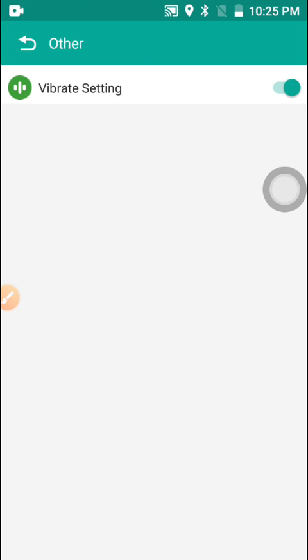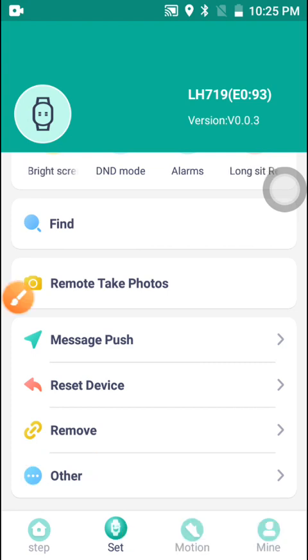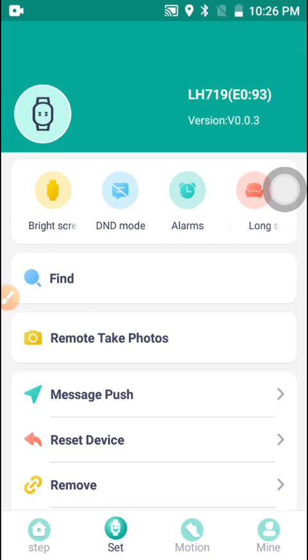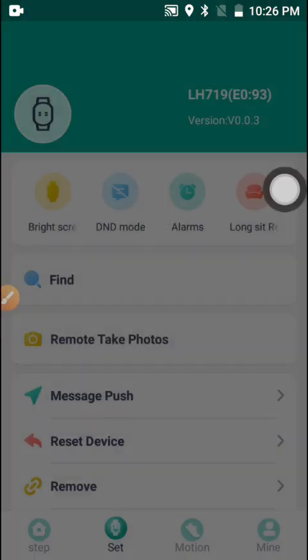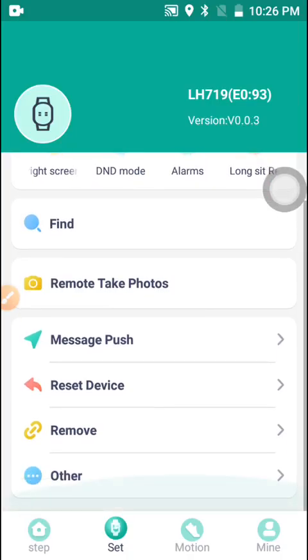For the vibration to work, you have to go to Settings and enable the vibration section. Once you've enabled vibration, you can come up to 'Remote Camera' and click on it to remotely control the camera with the watch without touching the phone. You have to agree to the permission for this to work.